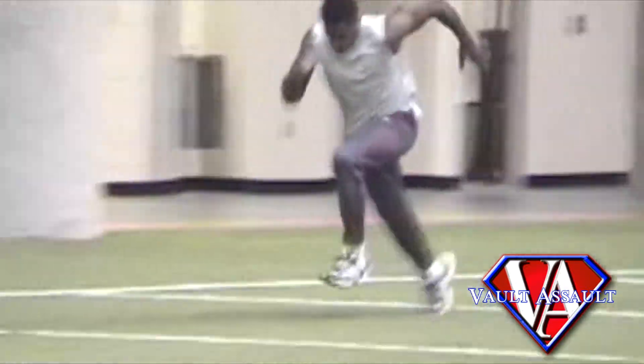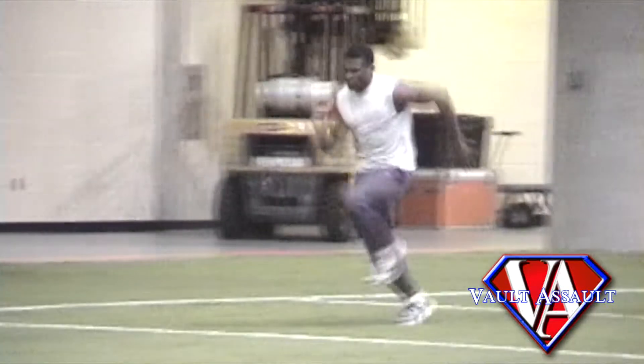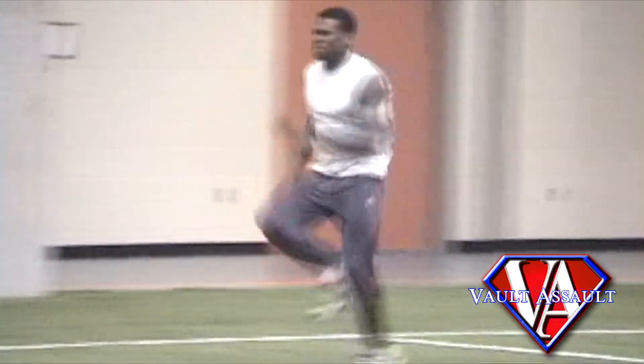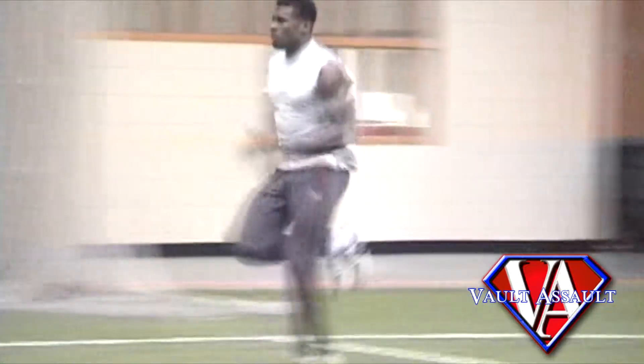The sprint mechanics basics to focus on include foot strike position, leg cycle, hip-pelvic tilt position, and stabilizing the core. These four basic focuses will maintain a position where the athlete can increase acceleration and hold the posture required to produce a vertical jump at the take-off.